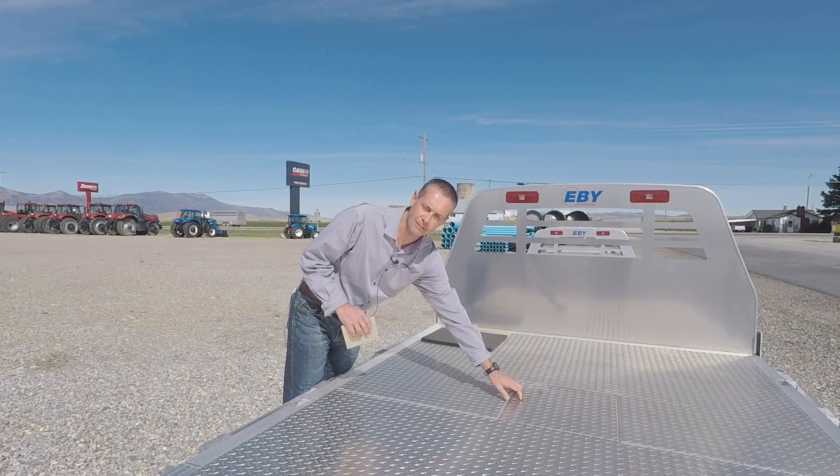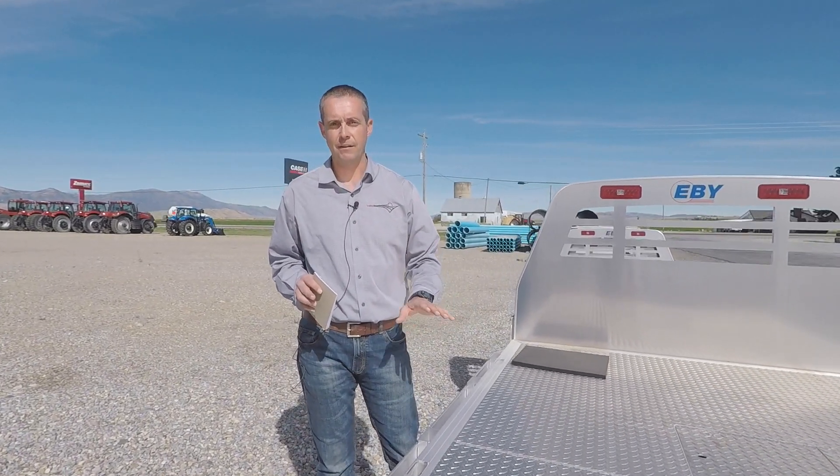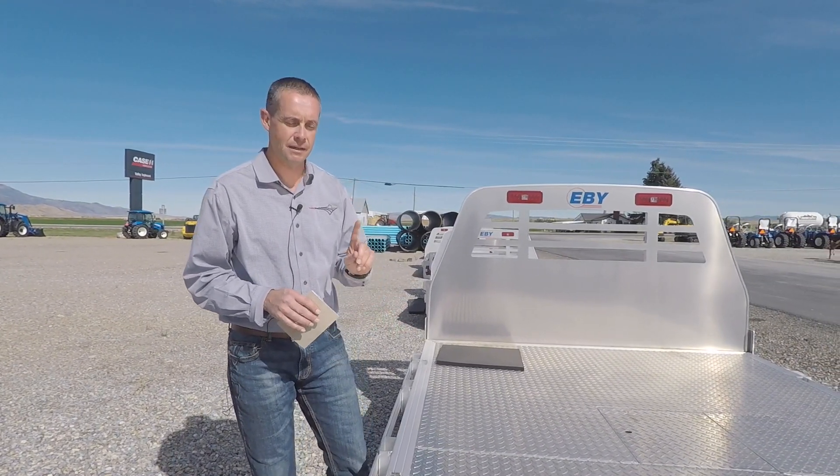You will find that a lot of different brands have an aluminum bed, but when you get looking under it there are a lot of metal pieces. This one will not rust. You've got a true aluminum bed.